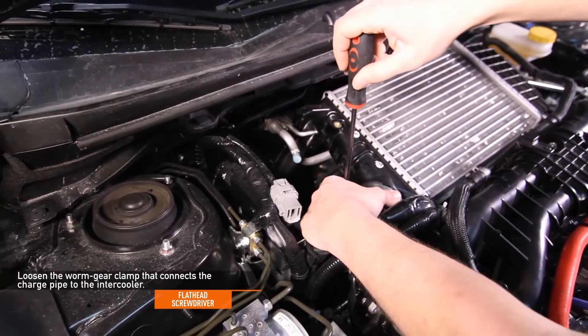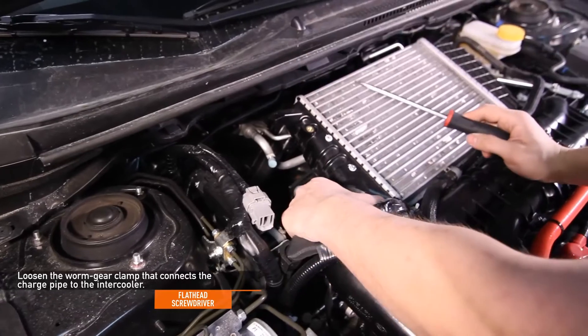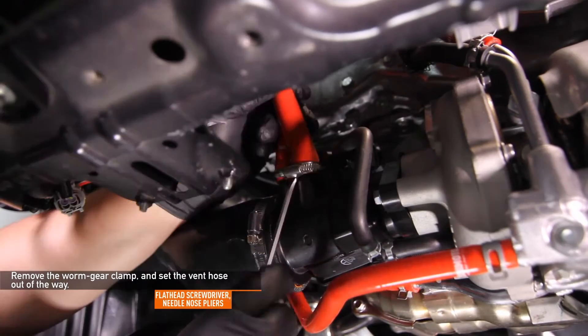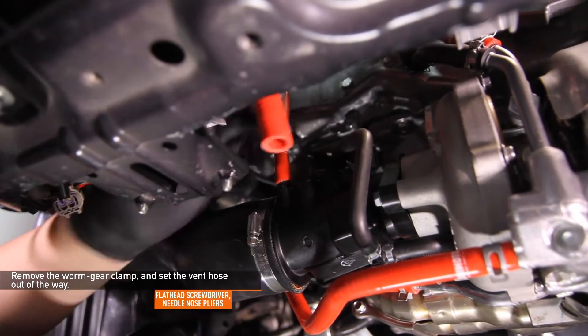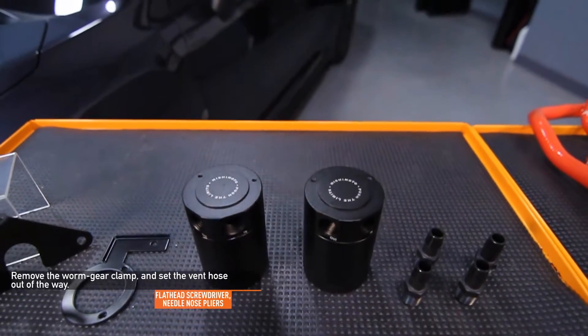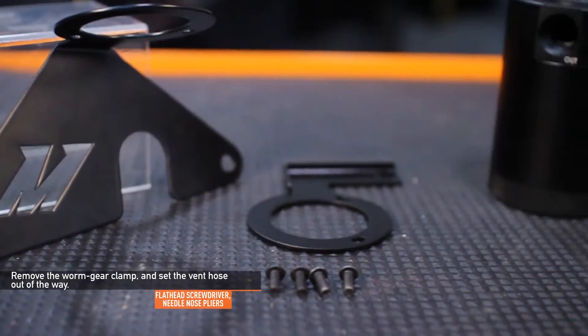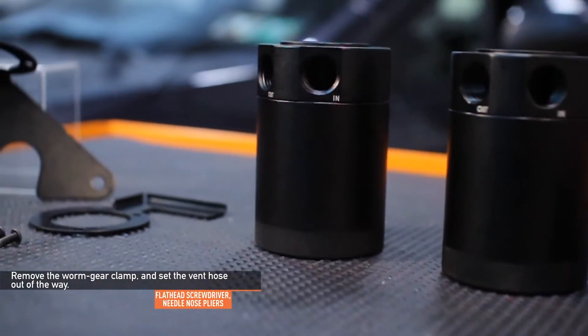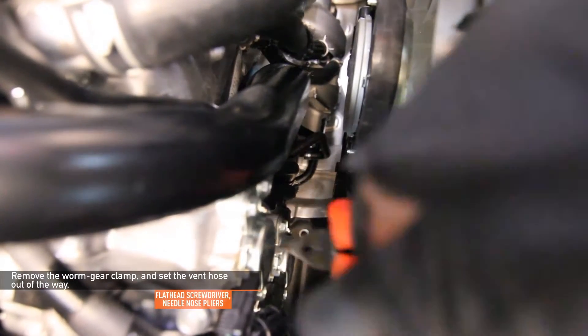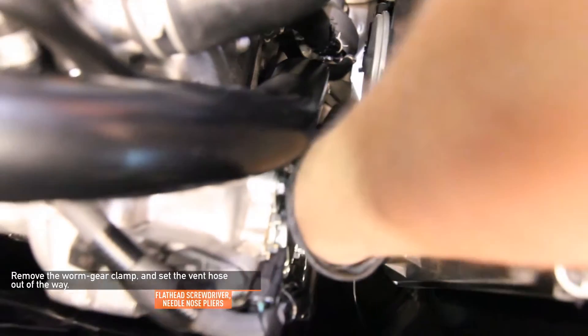Using a flathead screwdriver, loosen the worm gear clamp that connects the charge pipe to the intercooler. Remove the worm gear clamp and set the vent hose out of the way. This WRX is equipped with the Mishimoto Baffle Oil Catch Can System, so the vent hose has a worm gear clamp instead of the stock spring clamp. If you are running the stock hose, use needle nose pliers to remove the stock spring clamp.